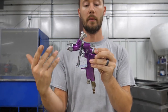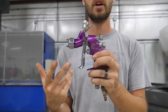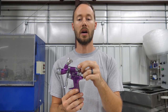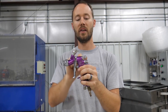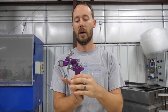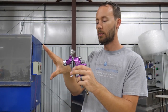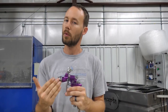So backing out the fluid control lets more fluid come out; turning it in doesn't allow as much fluid out. Coming up to the top, we have our fan adjustment. On this model the fan adjustment is on top — undoing it all the way out makes the fan wide open, and screwing it all the way in takes the fan from wide open down to pretty much a dot.